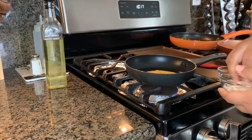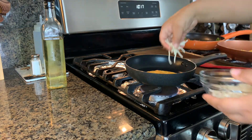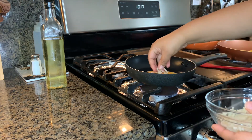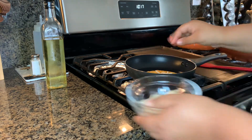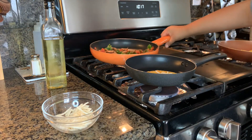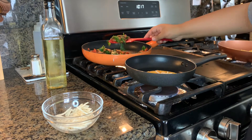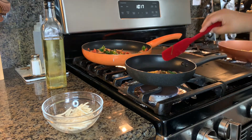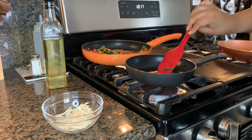Once you've flipped your omelet, you're going to go ahead and add your toppings. We're adding some cheese and also our vegetable mix that I already prepared. We suggest you cook the veggies first, but if you do want to put them raw you can go ahead and do that — that's totally fine.